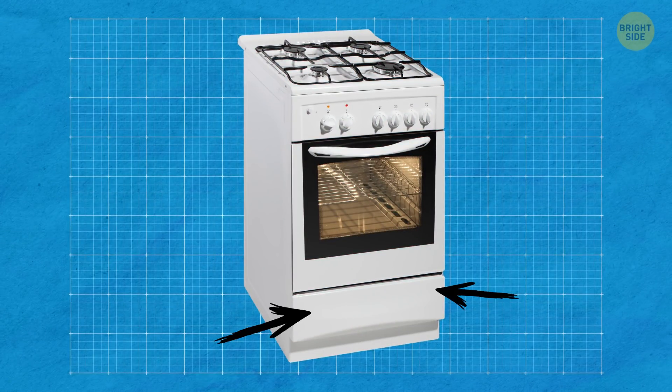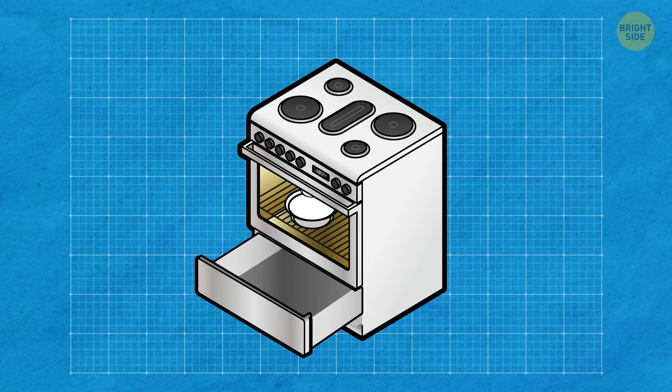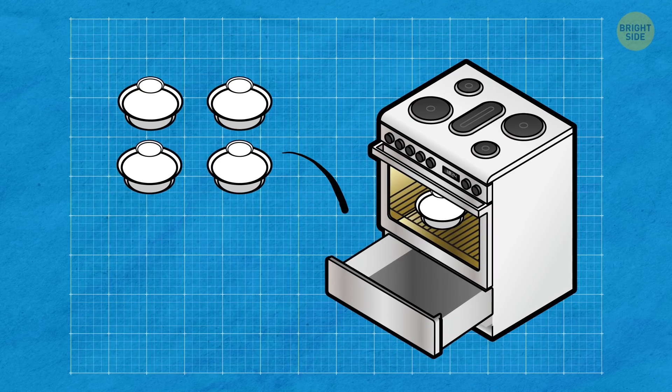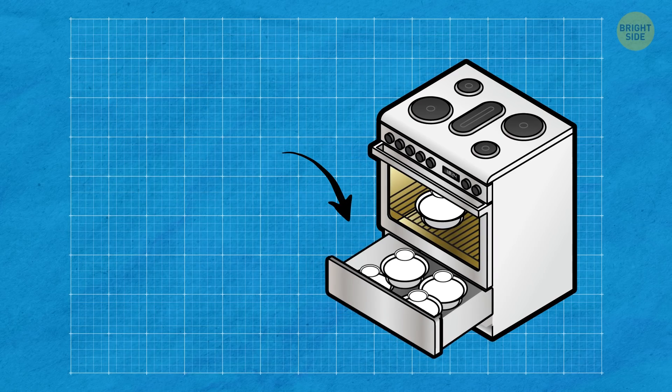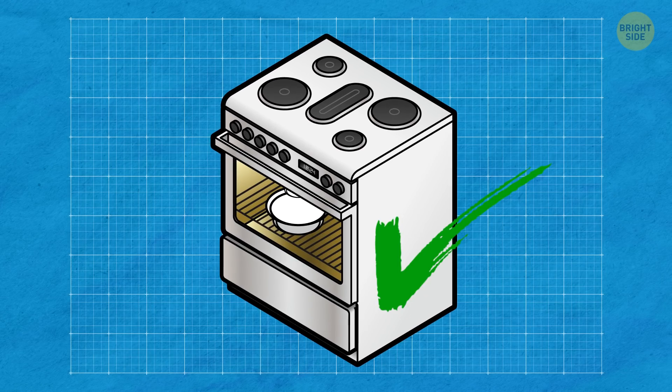Some ovens have a little drawer at the bottom. At first sight, it's perfect for storing pots, pans, and trays — a couple of extra points for creativity if you use it this way. But it's not the drawer's main purpose. It's actually designed to keep the food you've just cooked warm while you're waiting for lunch.